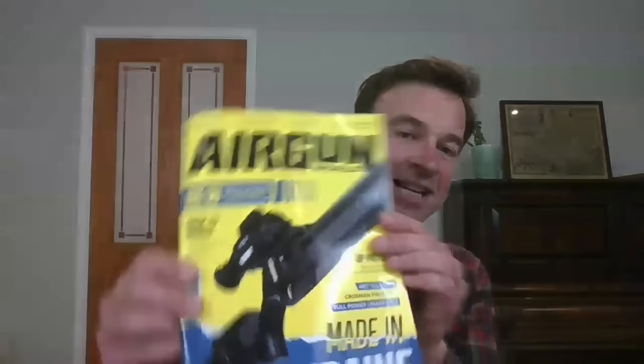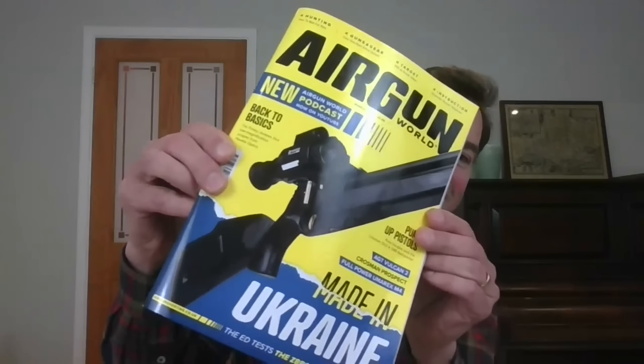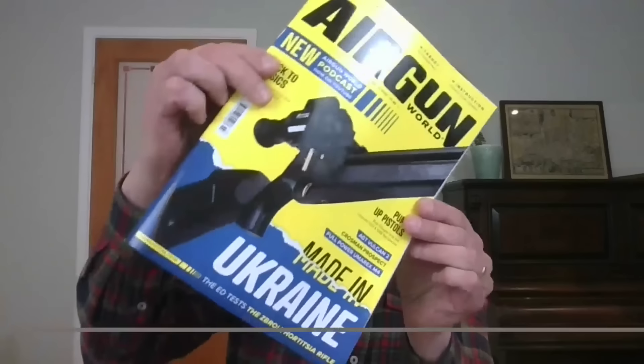Shameless plug — the latest issue of Airgun World magazine, you'd do well to miss that on the newsstand, certainly eye-catching. Rich, you have a group test in this one: gas ram airguns. Like me, I think you do the majority of your shooting with recoilless PCPs. What's it been like getting out with recoiling airguns?